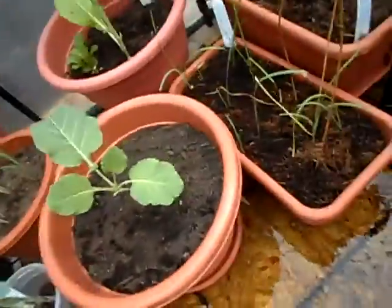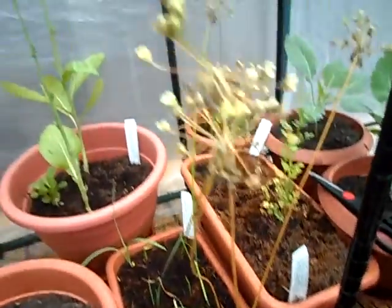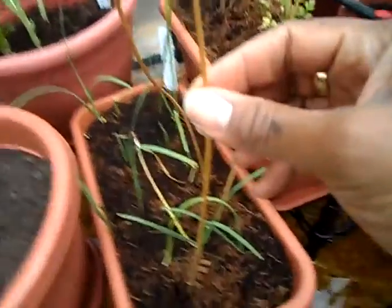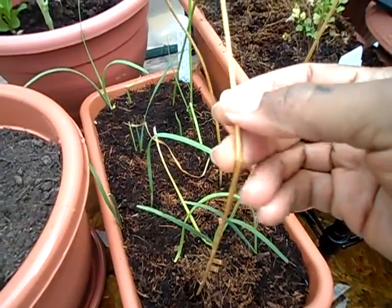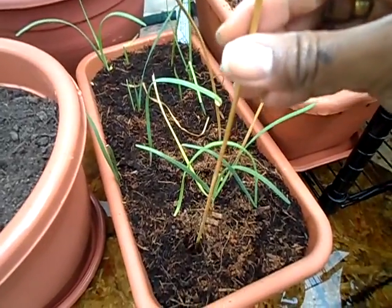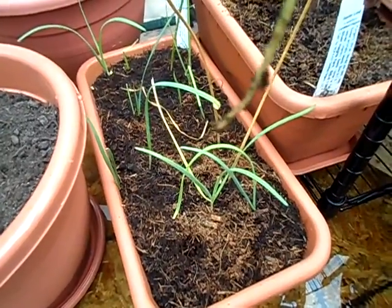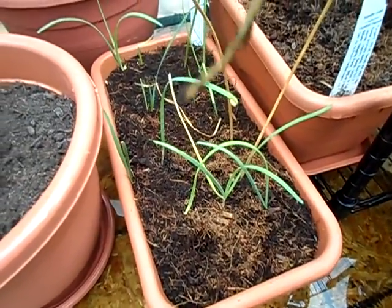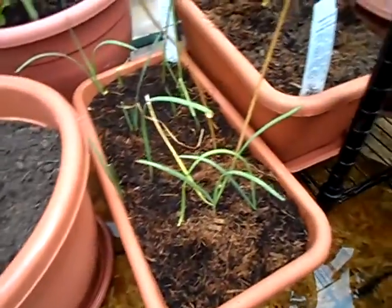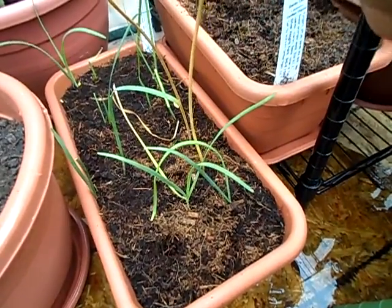These garlic chives — I don't know, they're browning. The stems are so dry. Look, they're just coming right out with no roots. Maybe it's root rot. Maybe these were watered too much. What I did was put coconut coir on top.